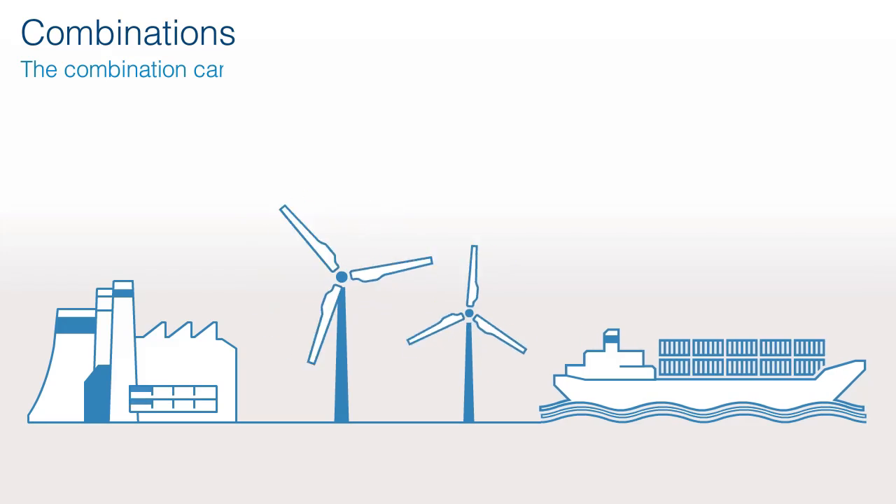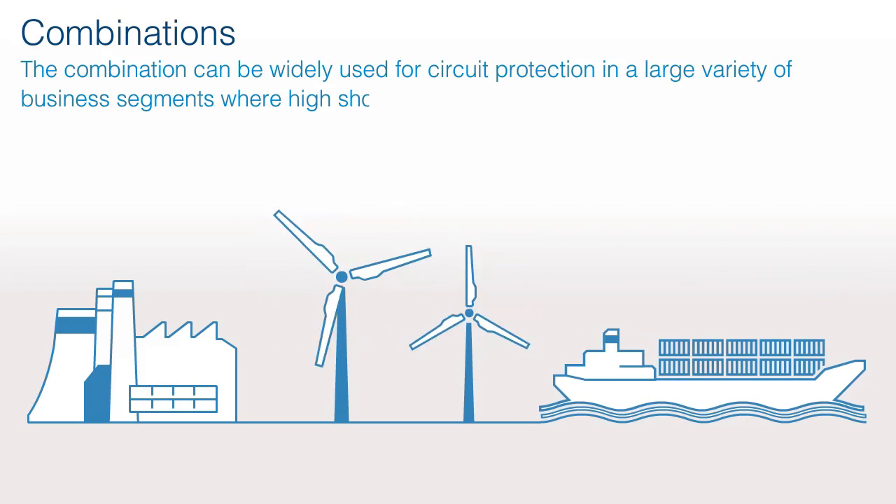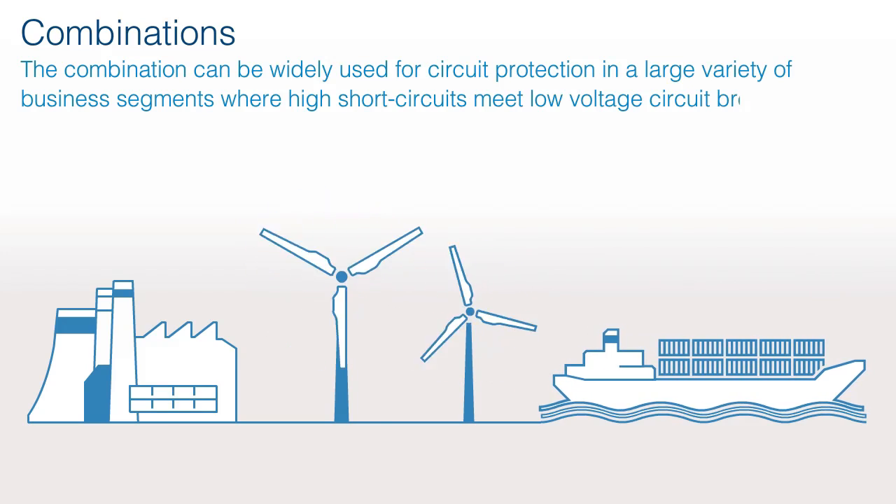The combination can be widely used for circuit protection in a large variety of business segments where high short circuits meet low voltage circuit breakers.